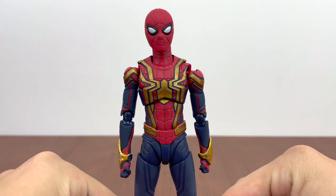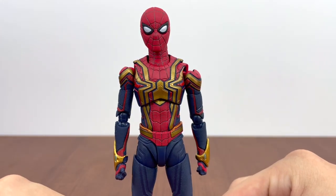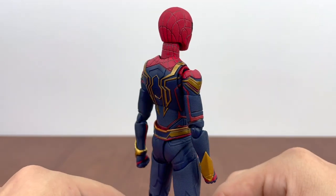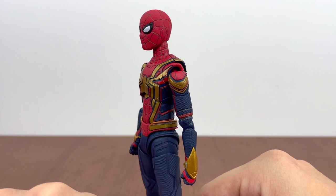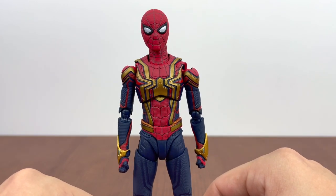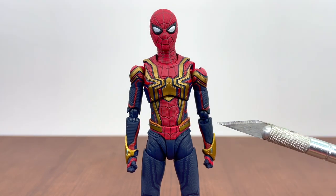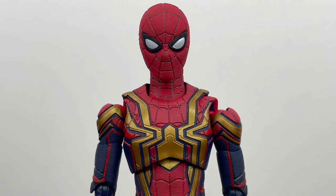After watching the movie and after all this time, it has grown on me tremendously. Bringing this in for a closer look — S.H. Figuarts and Tamashii just did a fantastic job capturing all the details. Looking at all the sculpted line work and the texture — the texture is one of my favorite parts of this figure. It's very similar to the texture on the MAFEX upgraded suit. The gold paint is really nice and clean.